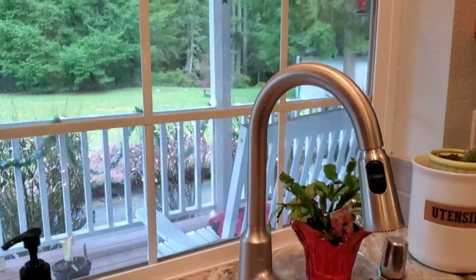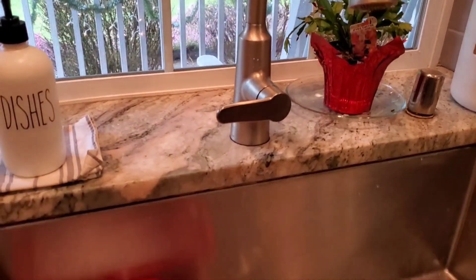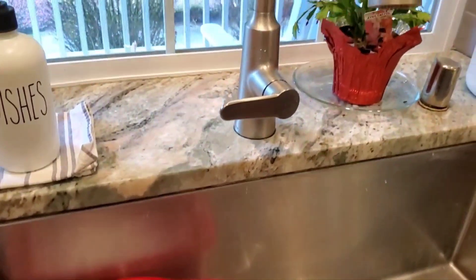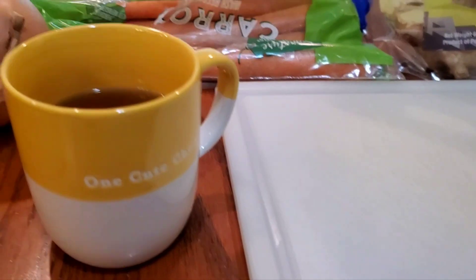It's supposed to be a rainy, dreary day — blah blah blah. It's February. I just put a thing on Facebook saying February needs to go. I'm tired of February. But it's going to snow again at the end of the week. So there's that. I'll see you guys in a few minutes.